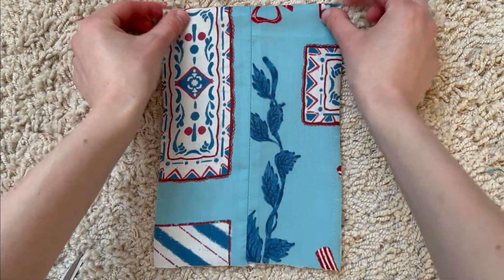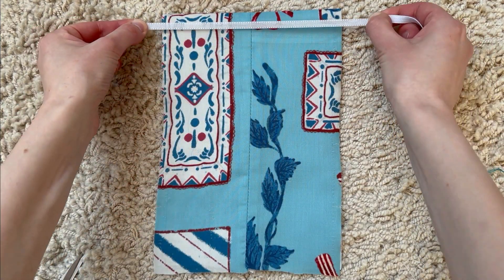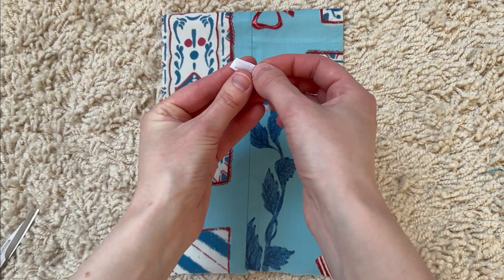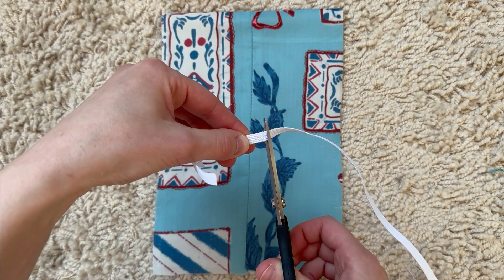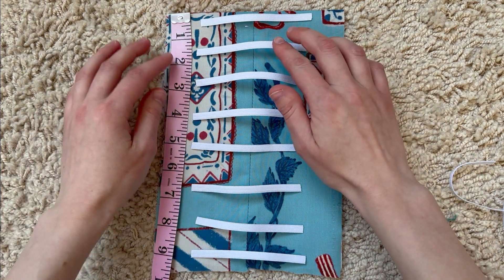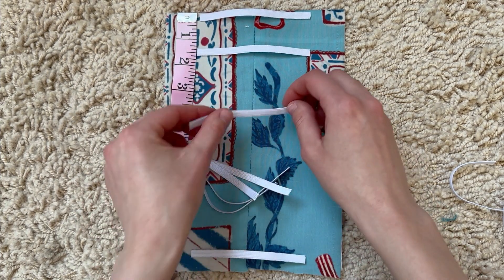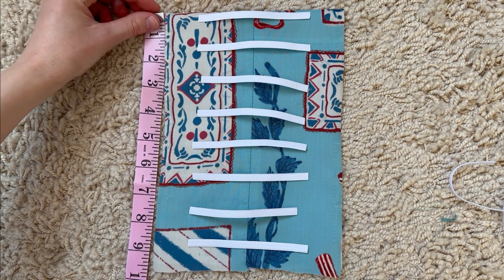Now we're just going to focus on the back panel. Take your elastic and stretch it as far as the width of the panel, leaving a little bit of extra room on each side, then cut it to that length. With that piece of elastic, cut another piece the exact same length. Repeat that until you're satisfied with the amount you want on the back. Space out your elastics down the panel — having a ruler helps ensure they are evenly spaced. I did three-quarters of an inch between each elastic, but you can do whatever looks right to you. Mark at each spot where you want the elastic to go.